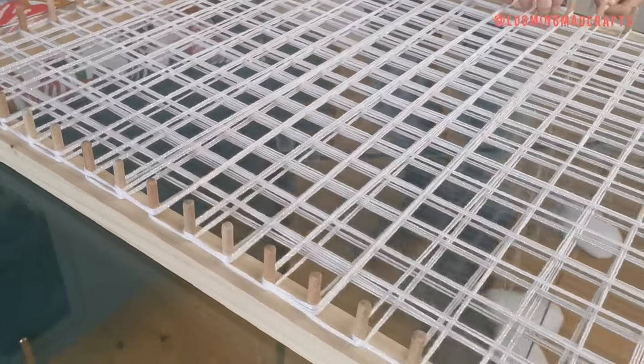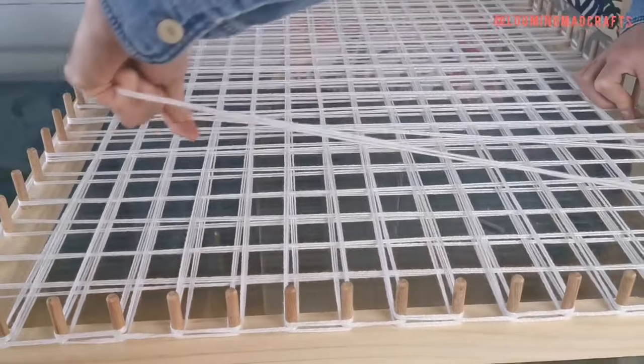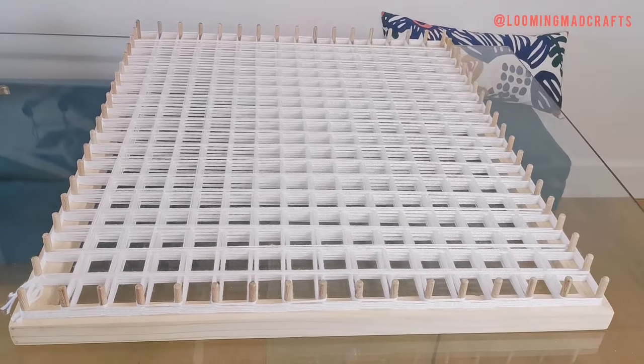Once your layers are complete, tie the wool to the frame using a double knot. This is what your loom should look like when you've repeated this process three times and you've got your base layer complete.